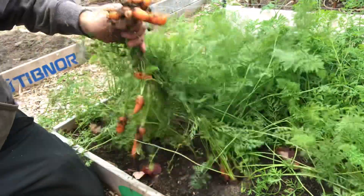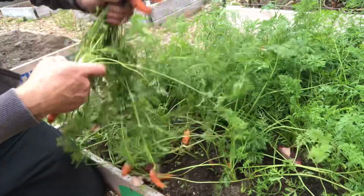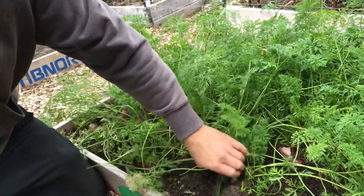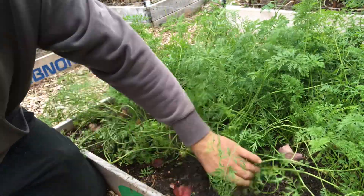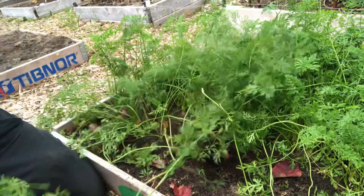They're not too long but there's a lot of them. Look at that, that's a nice one. The new fresh dirt we got — they grew really really well.